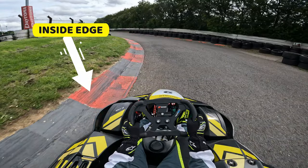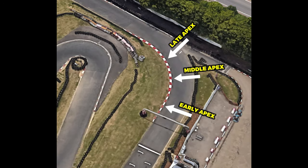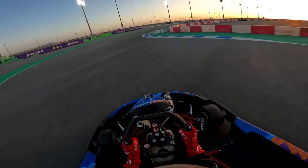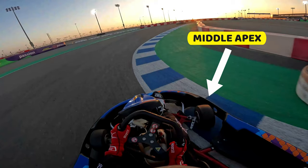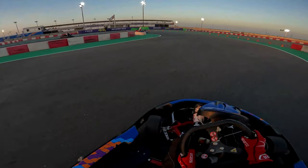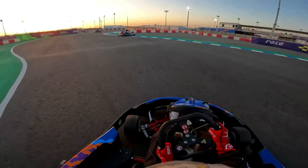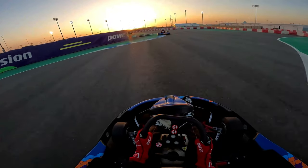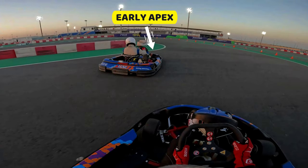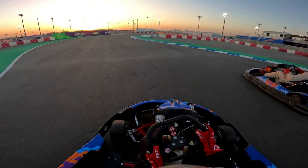The apex is the inside edge of a corner, and you can break it down into three sections: early apex, middle apex, and late apex. A middle apex is used on the majority of corners because it's the smoothest line you can take. A late apex is used on hairpin turns, and also on corners which lead onto long straights. An early apex is rarely used because it forces you off the racing line at the exit of the corner.